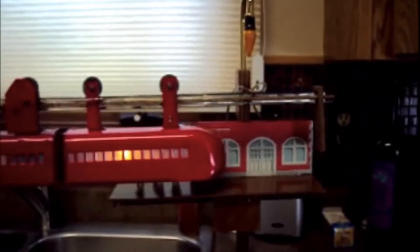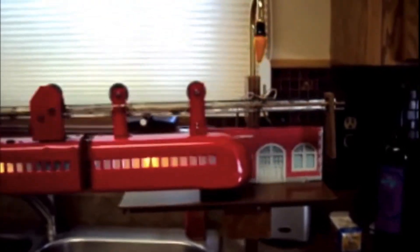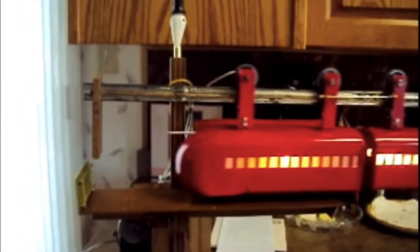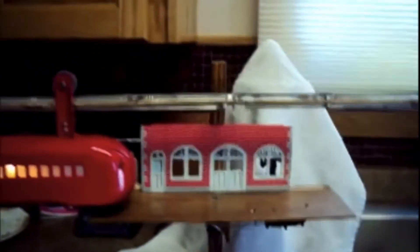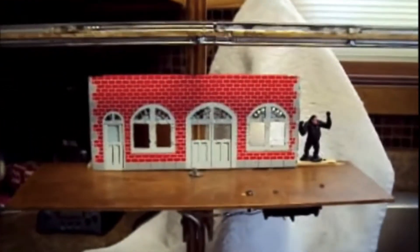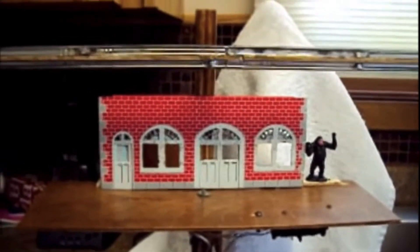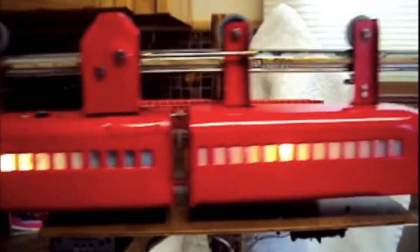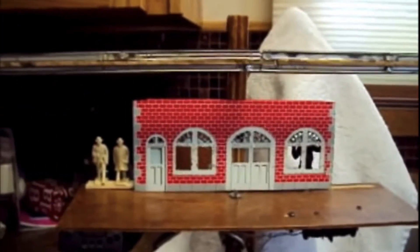The monorail is coming into the station. It comes in, the bell rings, and the light goes off. The monorail goes down to the end where we have three passengers waiting for it to come. Here comes the monorail — they go on. Back at the other end, the light will come on and the bell will ring. In the middle, we have two passengers waiting to get on. And what should appear but what looks like a gorilla. The gorilla gets on the monorail and the passengers get off.